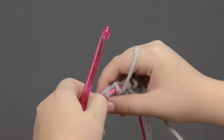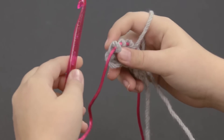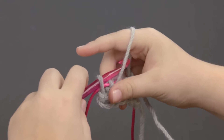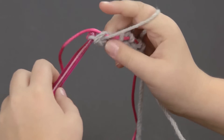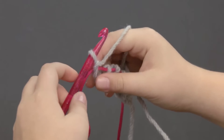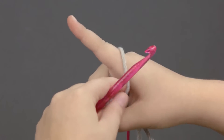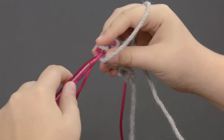I'm going to purl another row to show you, to make sure you understand. And if you feel like you've done a stitch wrong and you don't think it looks right, it's really easy just to take your nook out and just pull on the yarn and just redo the stitch.